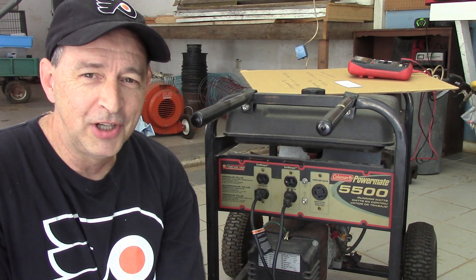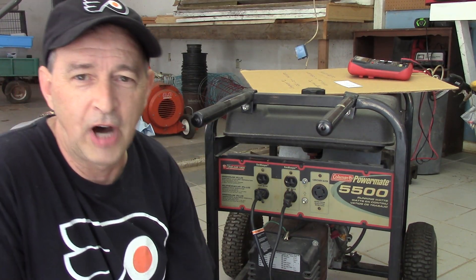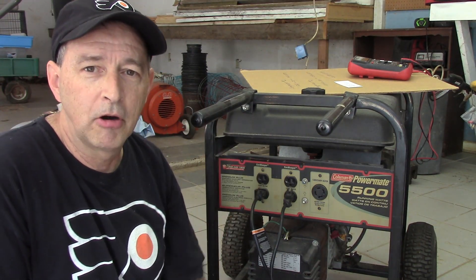Hello, my friends. Buck Weezer here sitting with you once again — Buck Small Engine DIY on YouTube. Today's video is just a short follow-up to the one we did last week where we got this Coleman Power Mate 5500 generator up and running.